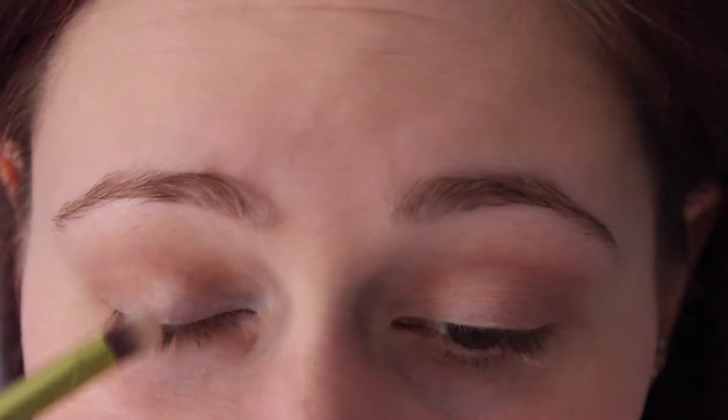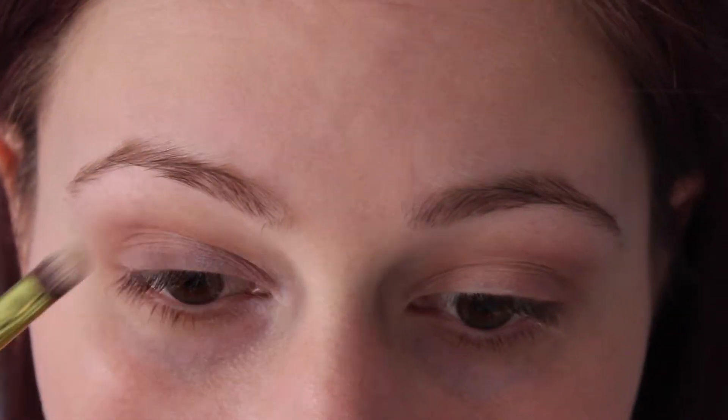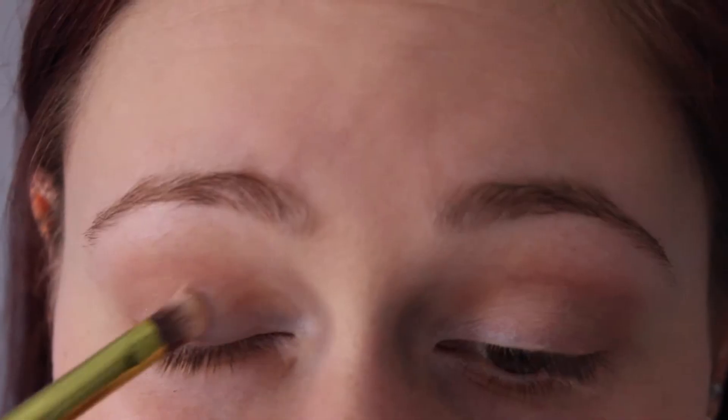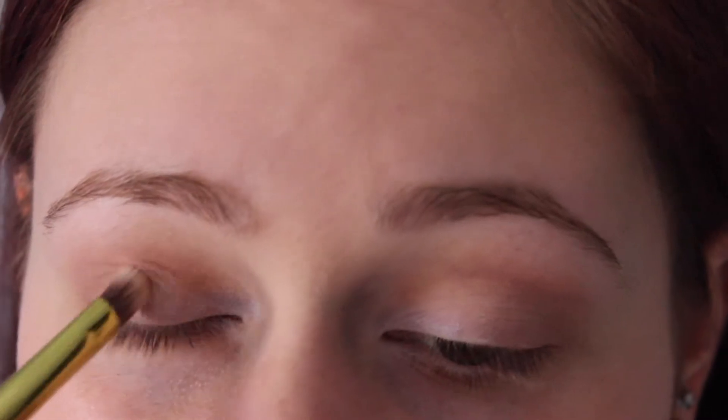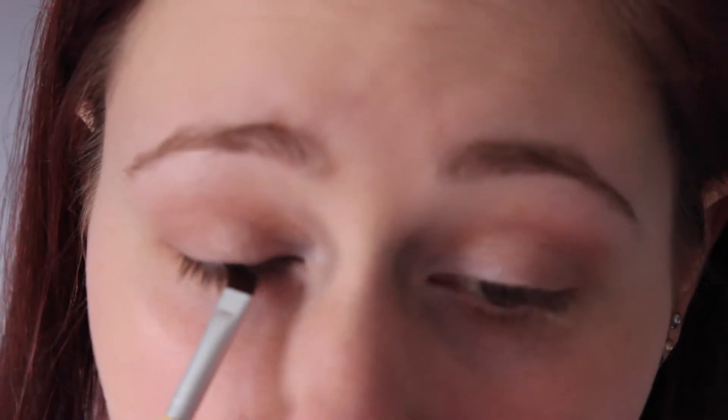Just keep in mind that you don't want the eyeshadow to be too intense because this is a pastel look. Now I'm taking a white eyeshadow on my lid and in the brow bone, and then I'm just packing a pink shimmery shade on my lid but keeping it light.